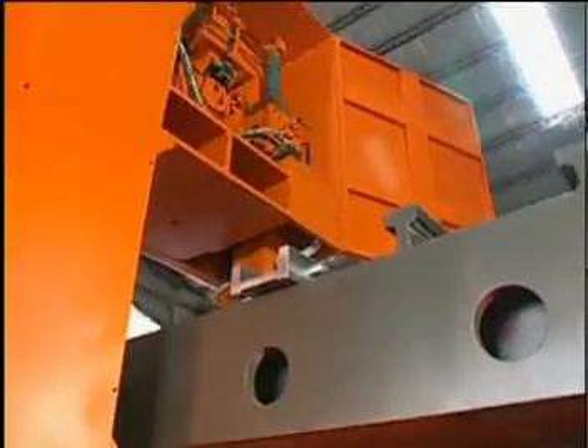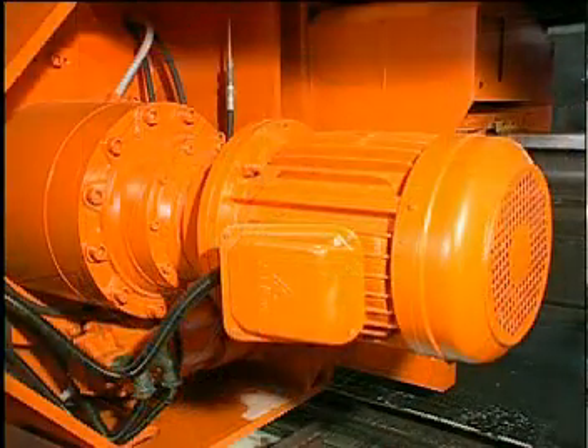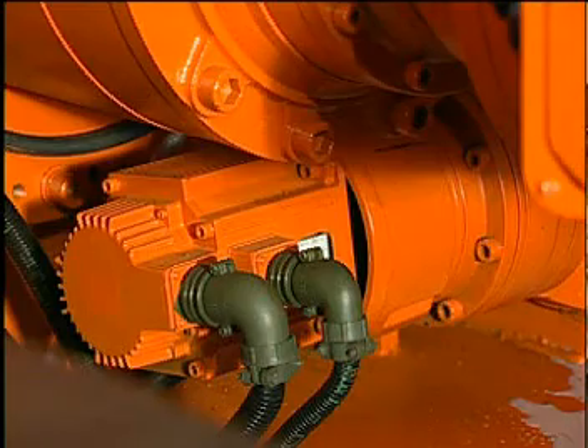The power source for the saw blade comes from a 7.5 horsepower motor through a high-precision planetary reducer. Cutting pressure is controlled by a servo motor via the power-effective planetary reducer.